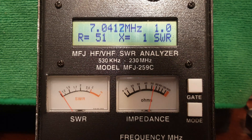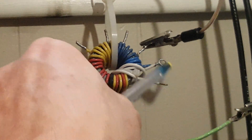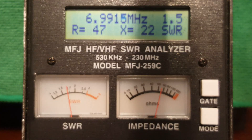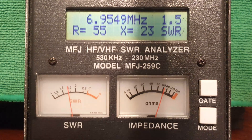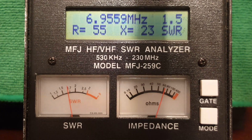Let's look at what would happen if we were forced to use a 49:1 fixed tap. Now it's connected to the 49:1 tap. You'll see the resonant frequency has dropped to 6955 kHz — which is no surprise. The SWR is 1.5:1 with 55 ohms resistance and 23 ohms reactance. What you would obviously do is shorten the antenna a little bit and bring the resonant frequency up into range.